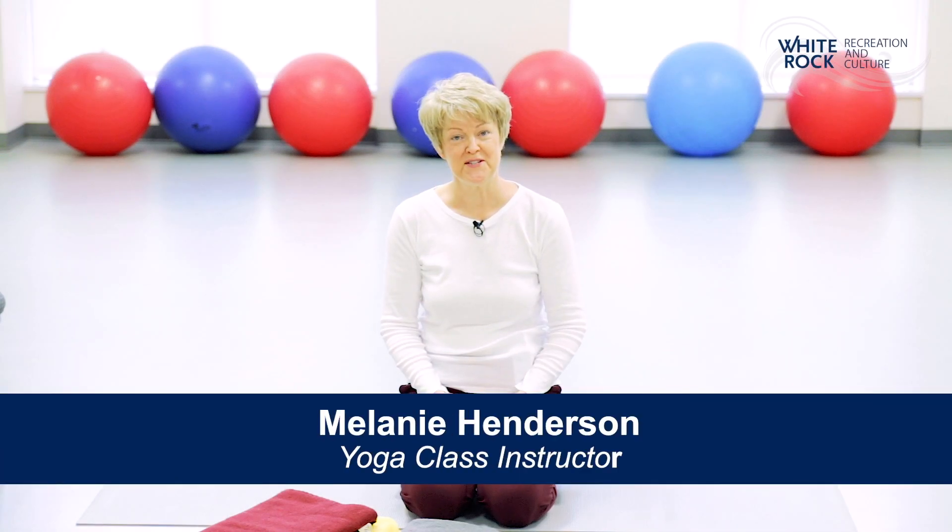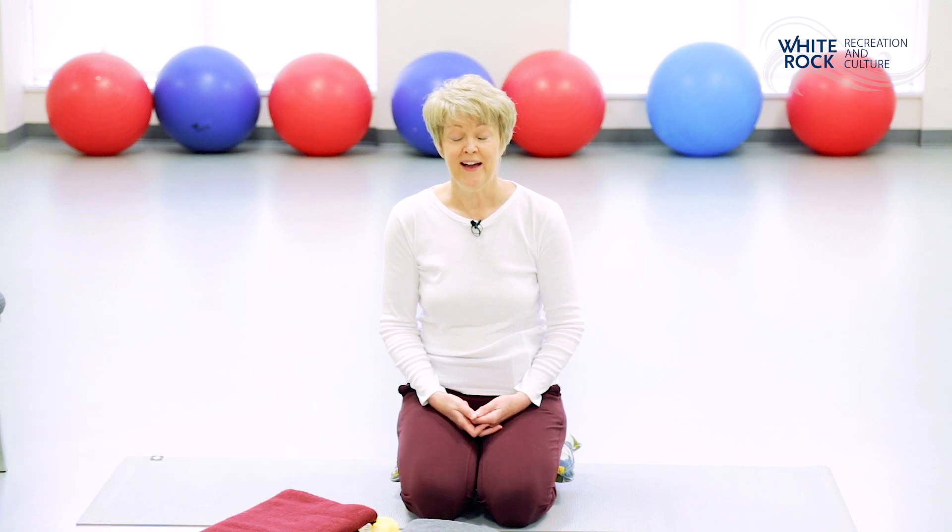Hello, my name is Melanie Henderson. I'm a yoga therapist. I teach classes here at White Rock Recreation and Culture. Today we're going to do a short yoga class.